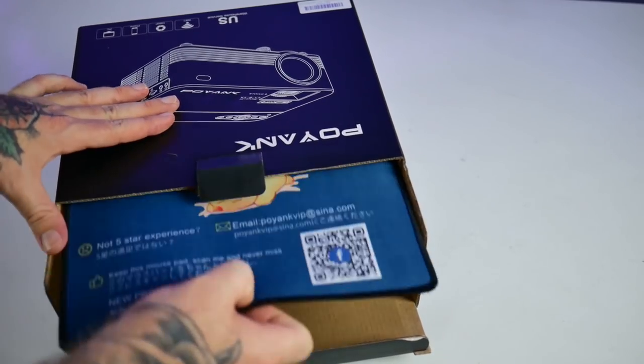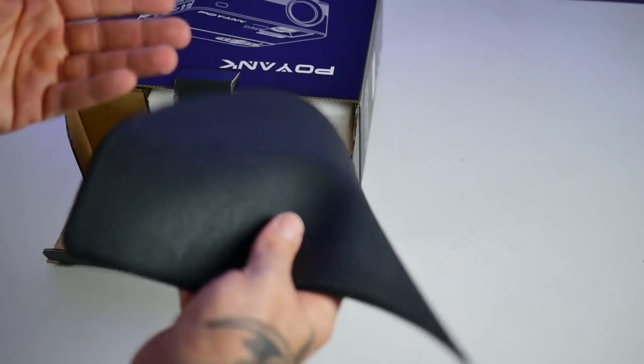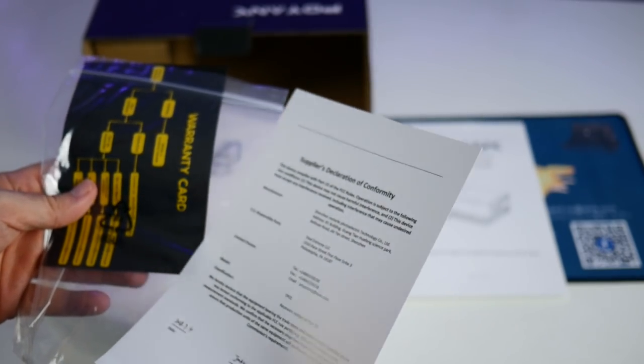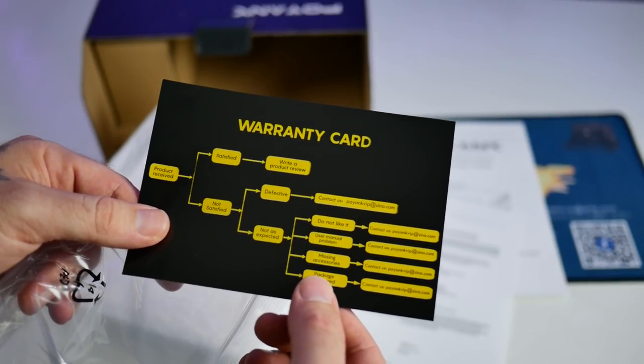We're gonna unbox it right now, see what comes inside this package, and put it up on the big screen. One of the first things coming out of the package is a nice little Pikachu mouse pad. You also get a quick start guide telling you how to connect your phone to the projector, pliers, a declaration of conformity, and a warranty card with product received and satisfaction options.